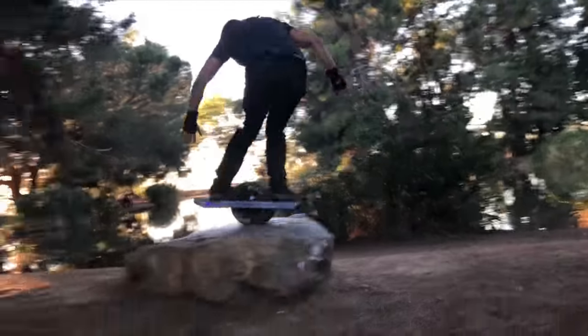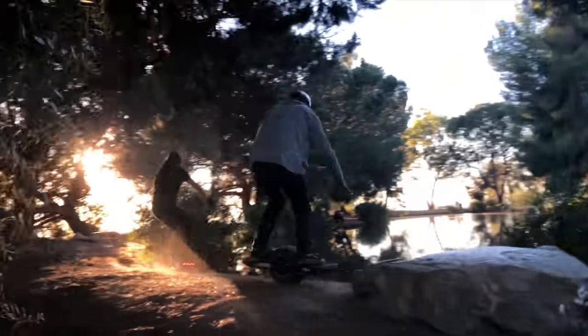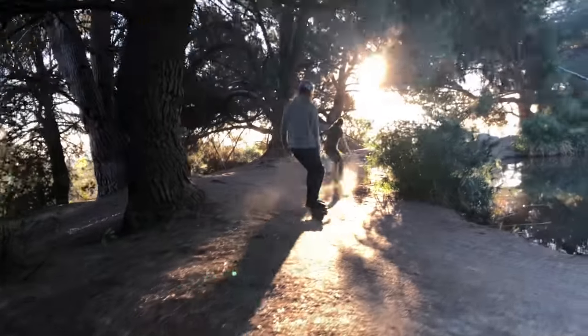Using the proper technique with your flight fins is vital in carving, nudging, and launching your one wheel safely and effectively.